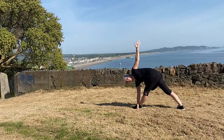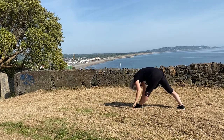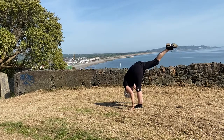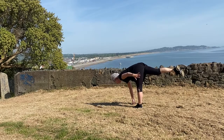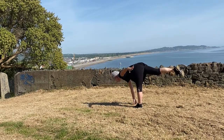Turn your head to look up at your hand. Bring both hands down to frame the foot, inhaling, and on the exhale lift up into standing splits.